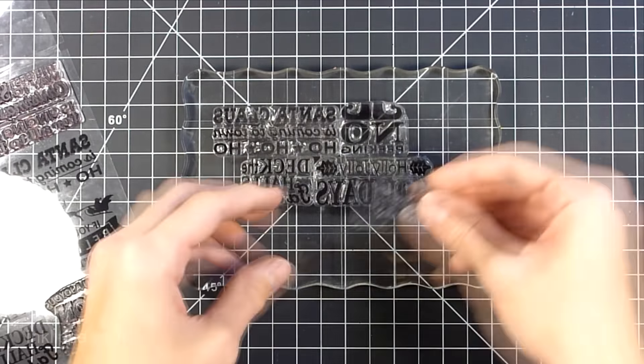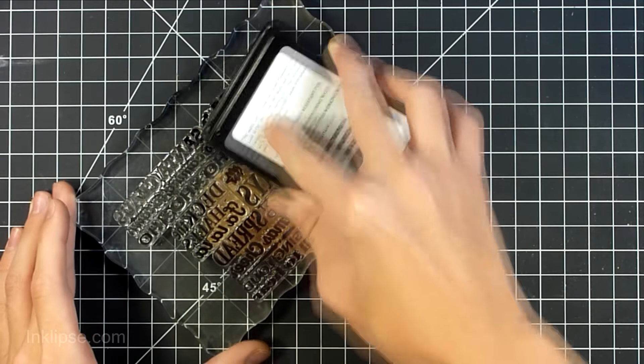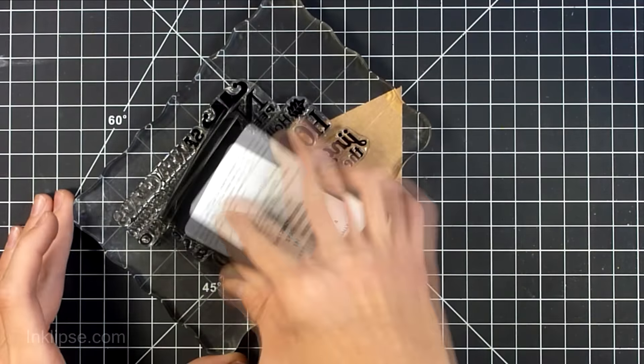We're going to be using a new stamp set from Craft and Kimmy called Christmas Cheer Sentiments. I just love all the fun Christmas sayings in this stamp set, and I also wanted to mention that this would be a great card to mass produce because it is fairly simple once you get all the sentiments mounted onto your acrylic block.